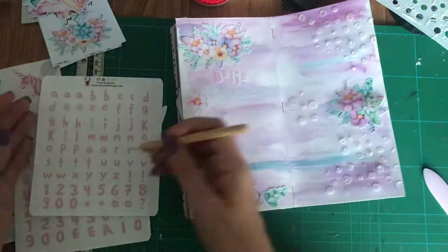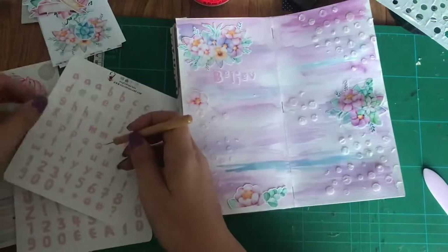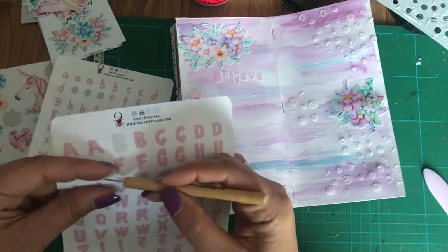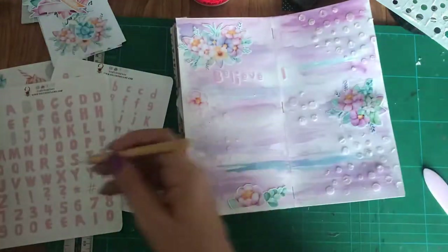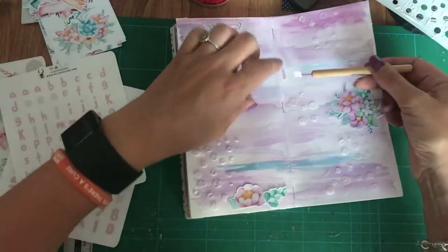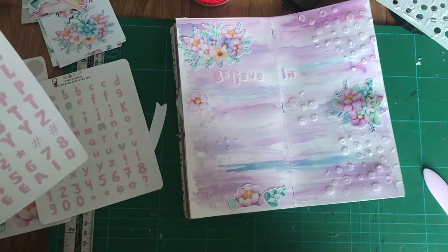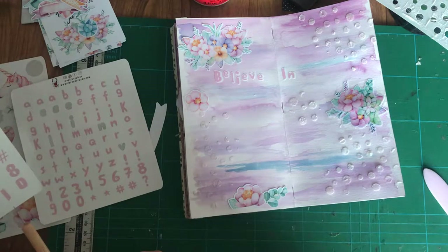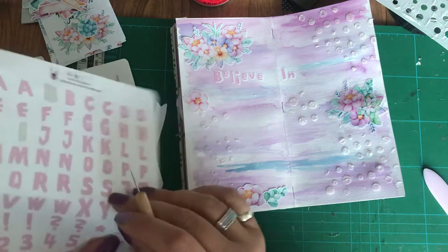You can all see what I'm spelling. It will be 'believe' in a minute when I get that E on. I've gone quiet because when you're doing something you haven't done before, you end up going into concentration mode. I'll have to figure out how to edit videos so there isn't a massive quiet space here.